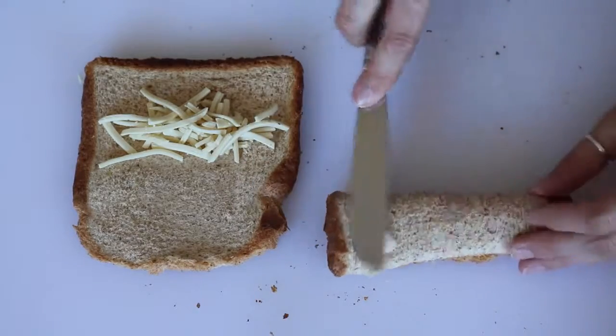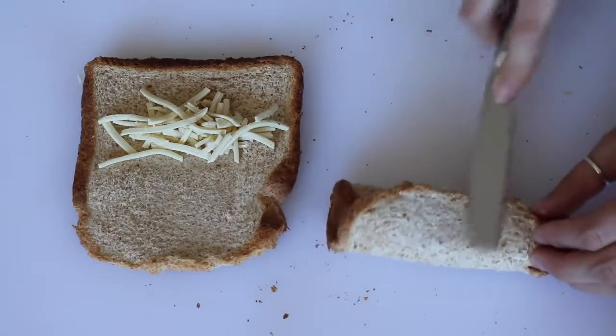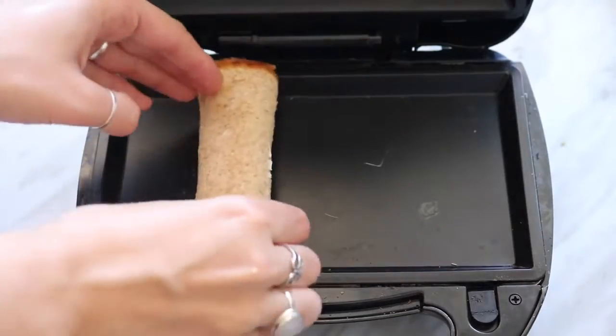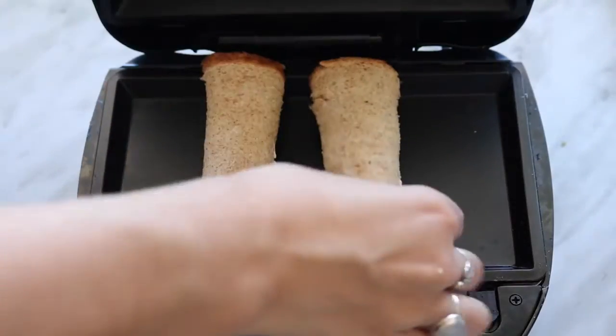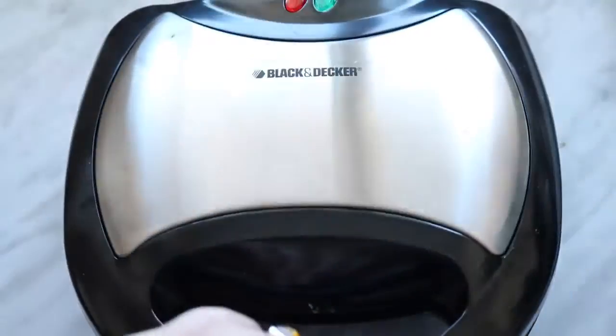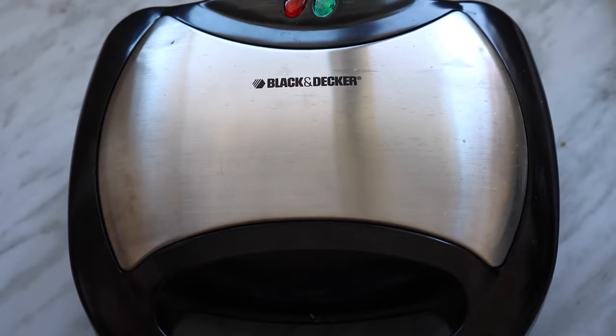Then just use some vegan butter and butter both sides of each piece of bread. Then just put it into a panini press like I'm using, or you can use a frying pan. But if you're using a frying pan, just be careful that it doesn't come unrolled — you can press down on it with a spatula so that the end gets kind of toasted and sealed.